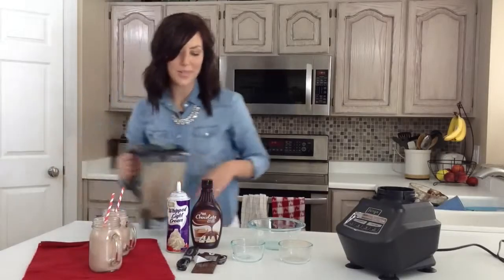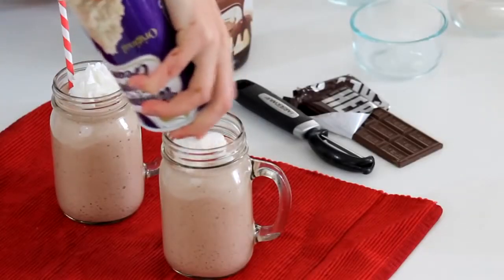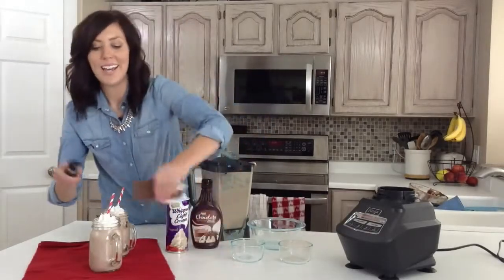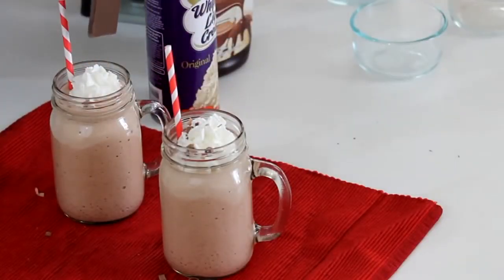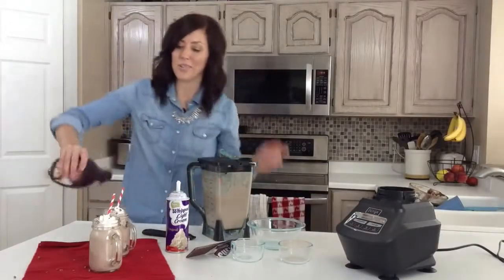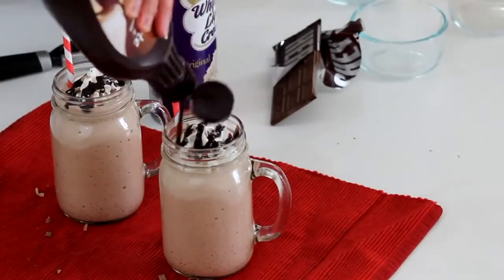I'm just going to top this with whipped cream. And then I have my vegetable peeler, and I'm just going to use it to grate some chocolate on top — this might get a little messy. And then I'm just going to drizzle on some chocolate, and that is it. You could also put sprinkles on it to make it more festive — just whatever floats your boat.